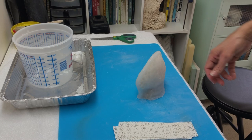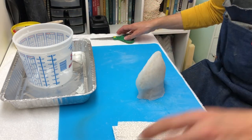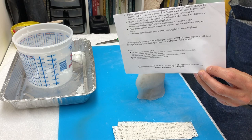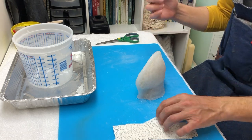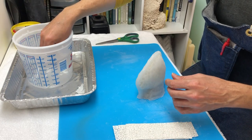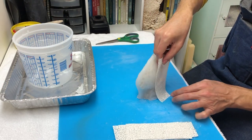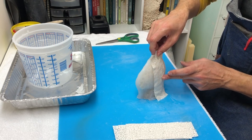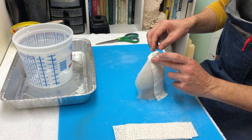We've got our plaster strips, a bucket of water, scissors, extra gauze, and importantly the instructions for our materials. A couple of things about plaster: the temperature of the water matters, as does the amount of time you hold the strip under the water. The warmer the water, the faster it sets; the colder the water, the slower it sets.